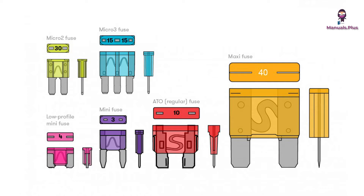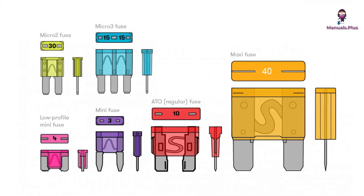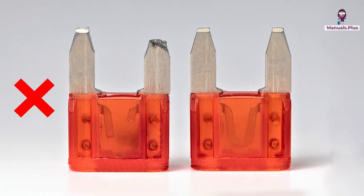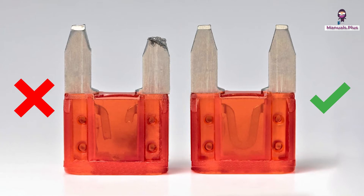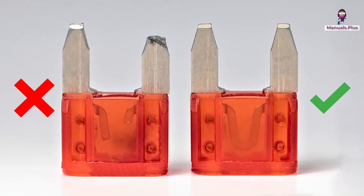Fuses are designed to melt and break the circuit when the current exceeds a specified level, preventing potential damage or fires. In the image provided, there are two fuses. The one on the left appears to be blown, as indicated by its melted and disrupted metal filament. In contrast, the one on the right is intact, with its filament showing no signs of damage, signifying that it is still functional.